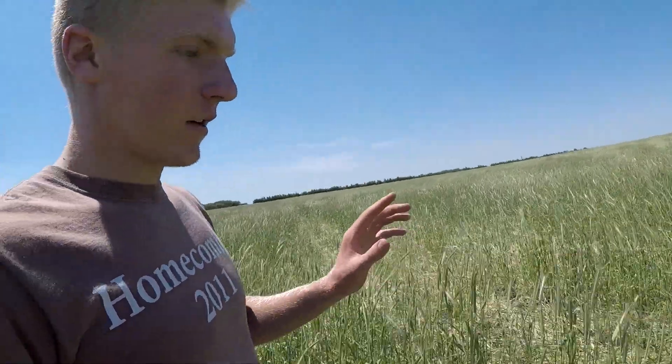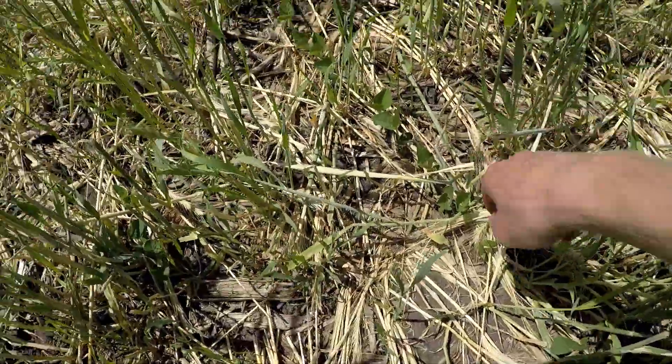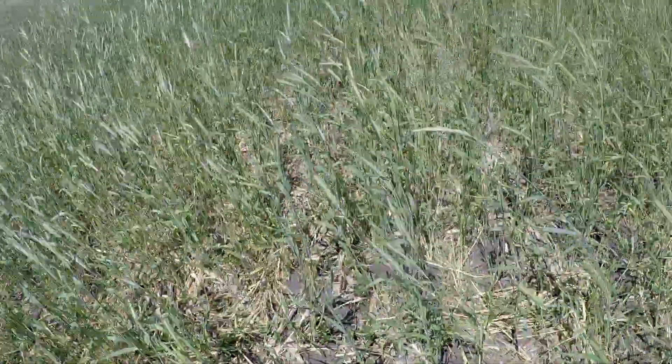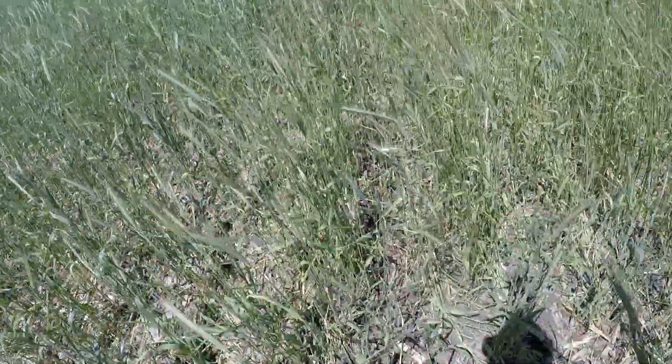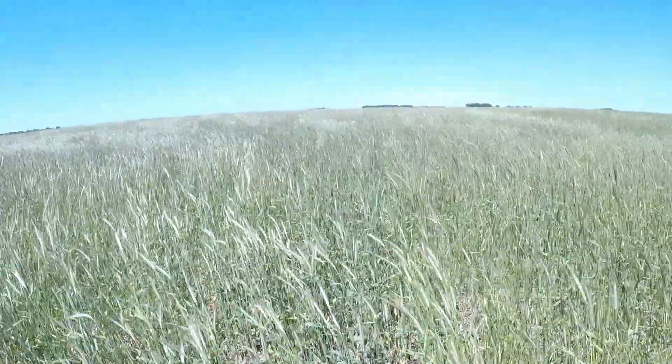What we're trying to do is crimp this stuff. A crimper is like a roller that has teeth on it. When it rolls over the rye or whatever this stuff is, it's supposed to break it and bend it and kill it, but kind of leave a mat so that the soybeans can come through without really having any weed pressure. Here's some soybeans right here, here's a row. My dad's out there somewhere in the tractor — I can't see him, I'm kind of at the bottom of a hill right now.